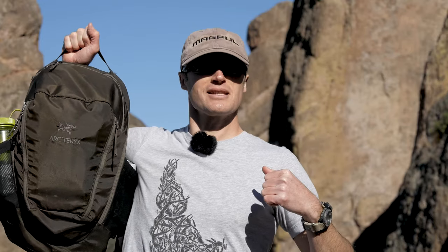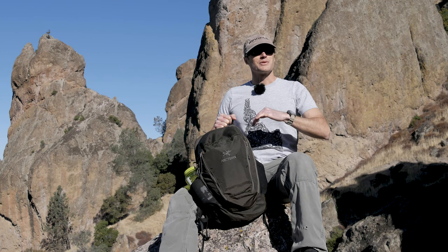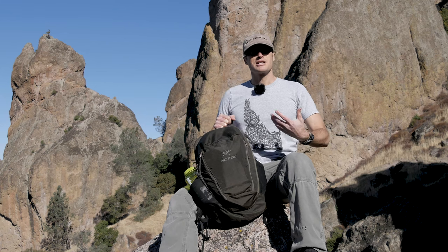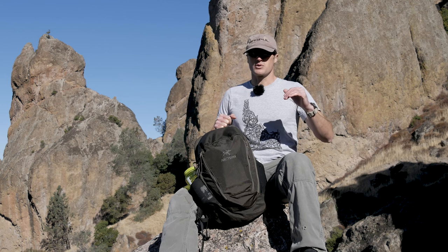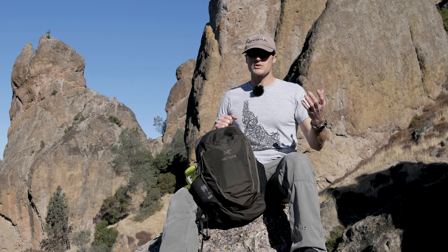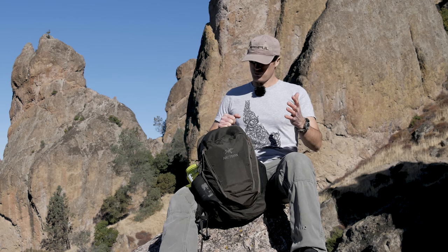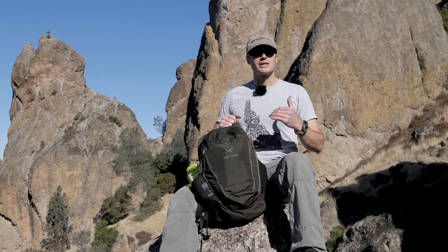Hey everyone, it's Ivan from KitBadger.com here to bring another gear review. Today we're talking about the Mantis 26 liter pack by Arcteryx. Backpacks are one of those things where there's tons of them out there, and to a certain extent a backpack's a backpack. But some are really geared towards certain activities and do a great job in these little niches, and then we have ones that are just great day-to-day packs. This has been my go-to travel backpack since probably 2009, maybe beginning of 2010.